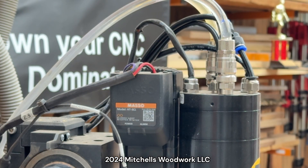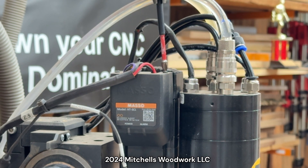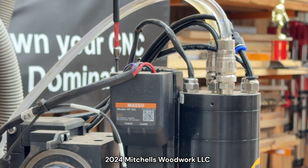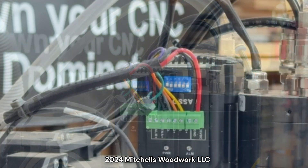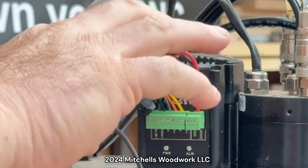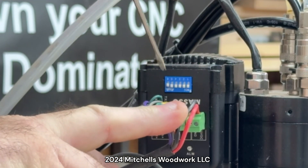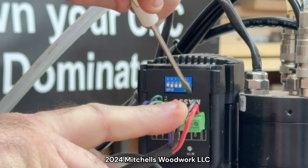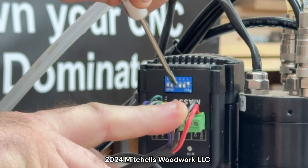All right, let's get the Z motor — we'll be through with these. You can see the DIP switches right there; all those are up, so we're going to go number one down and number four down.